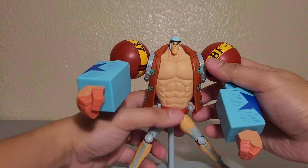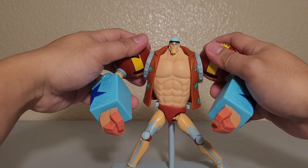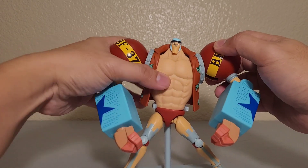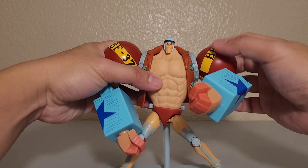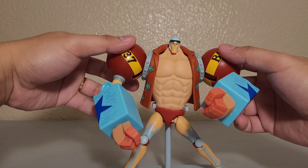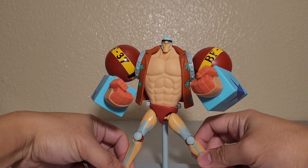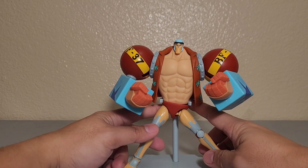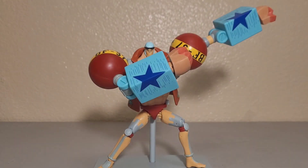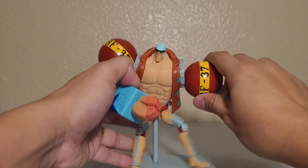Franky is actually pretty lightweight — it's not that heavy. The material is light, there's nothing inside, so it's pretty hollow. You won't have a problem with the base and you can pose him in any pose you want.